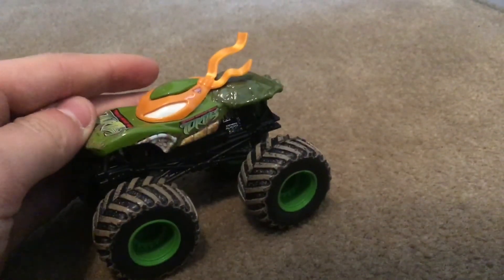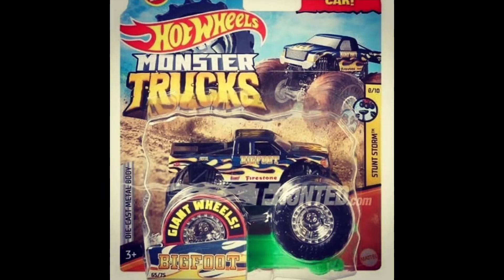Let's move on to the next truck. Here's the new Bigfoot, and this Bigfoot looks phenomenal — it's so good. It's got these nice chrome rims, and just the blue with the yellow flames looks awesome.